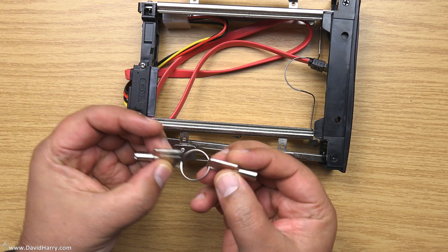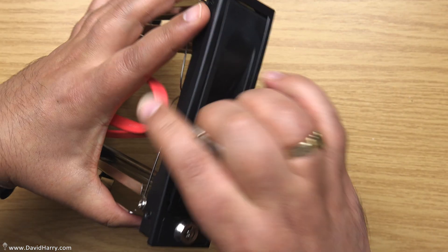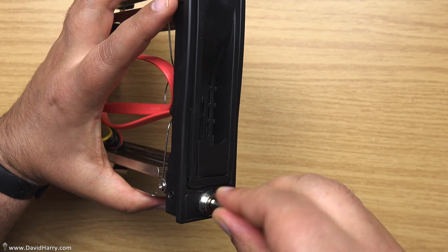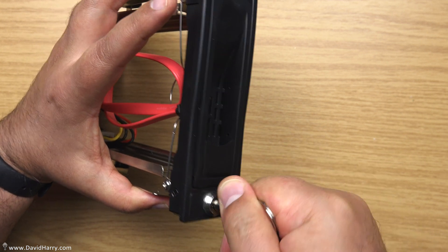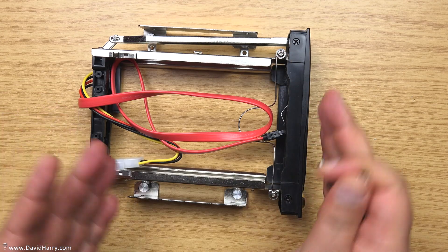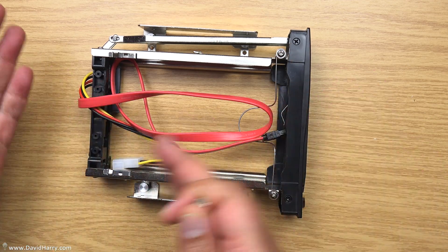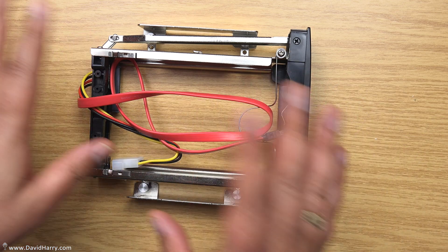We've got a set of keys which will allow us to lock the door on the front — so it's basically a locking mechanism for the door. That's not going to bother me too much since I'll be getting access to mine quickly in and out, and I don't really need to lock them up, but you can if you want to.